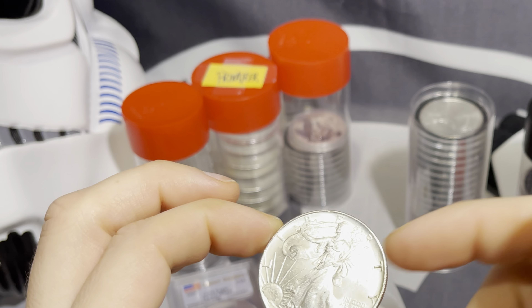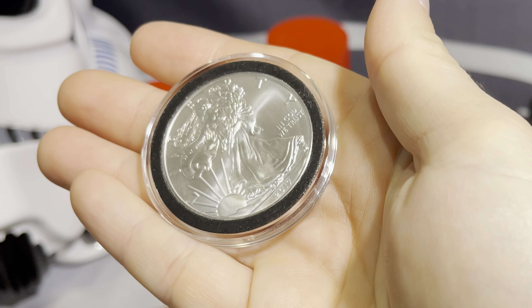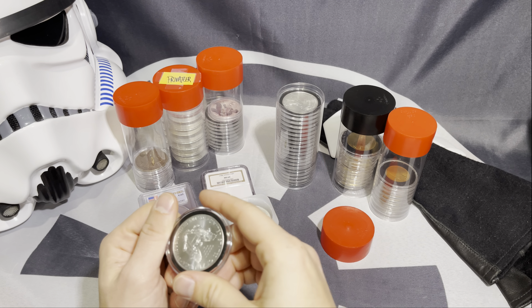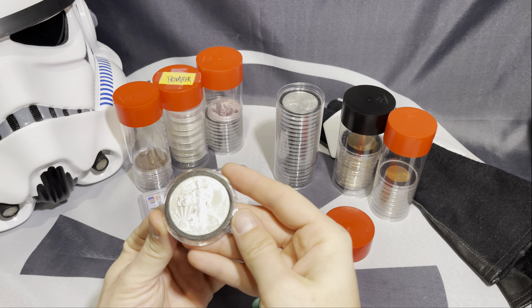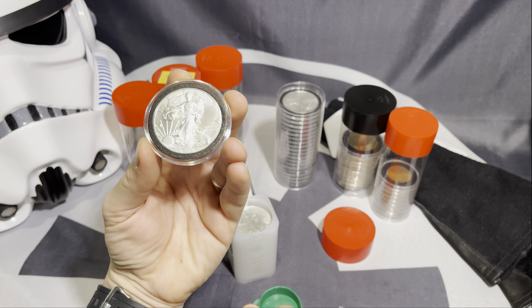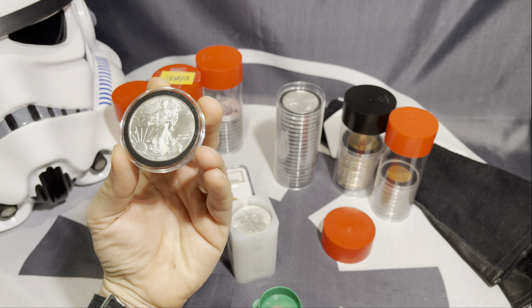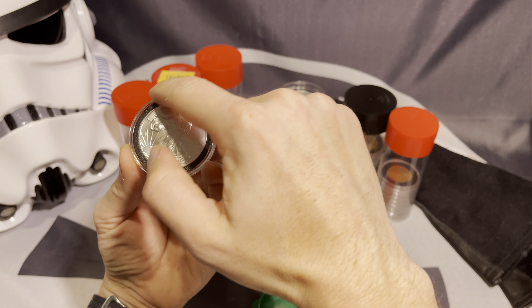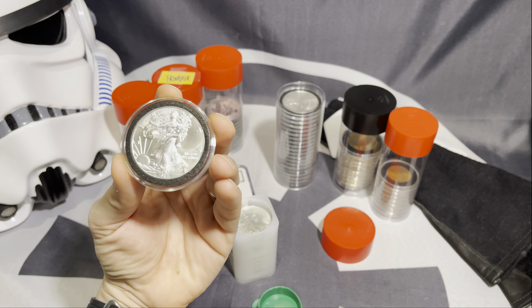Some people don't want this happening to their silver coins, so they will buy these capsules. These capsules go for maybe like a buck a piece, depending on where you get them, and they have different variations. You saw a recent video that Spectacular dropped talking about the different types of capsules to protect coins. They have the black rings around them, which tend to be something that a lot of people within the stacking community prefer.